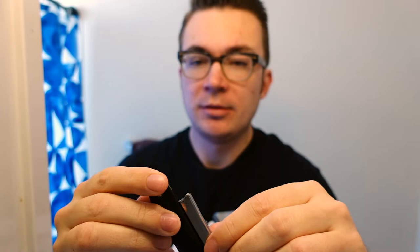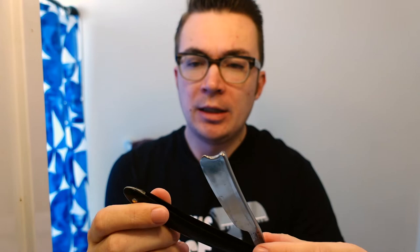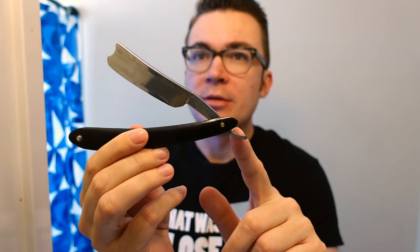This is a Frederick Reynolds 7/8ths. Careful when I open this here — I'll show you why. It's about a 7/8ths razor. It's got the barber's notch and kind of a near wedge grind. These are the original horn scales.